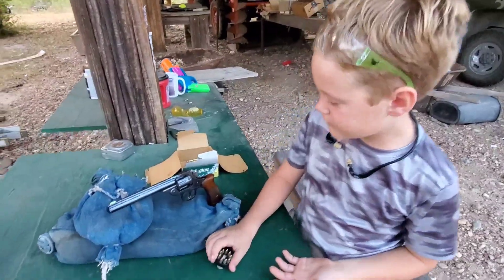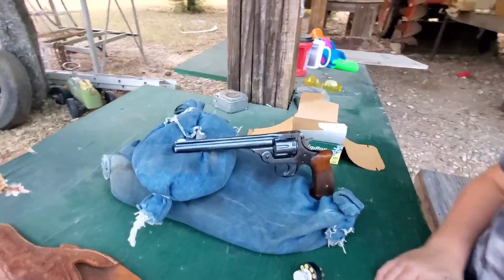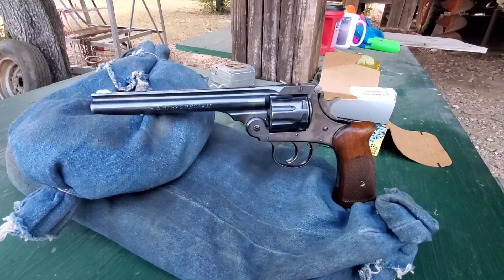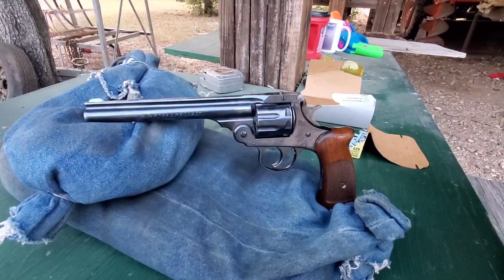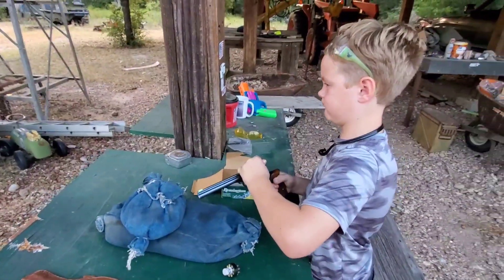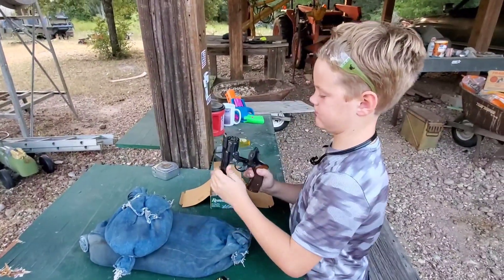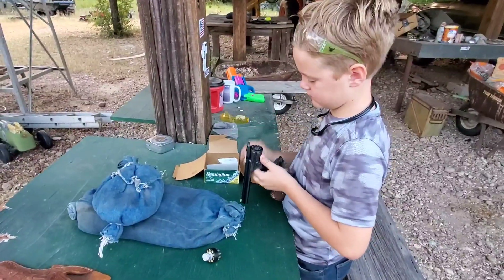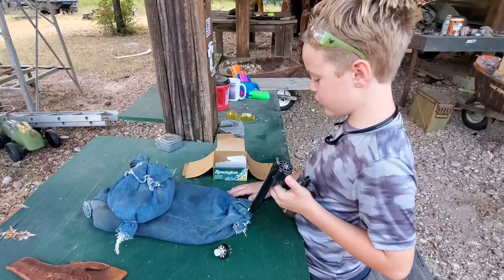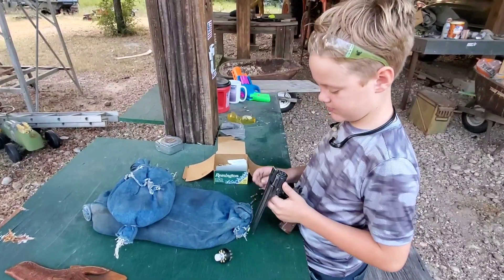It's in good shape too. Look how pretty that is - the old sawhandle grips. That's a pretty one. Cool gun. Alright, let's load her up and see if it'll hit a soda pop can. Are you going to use the speed loader or one at a time? First one at a time, then I'm going to use the speed loader.